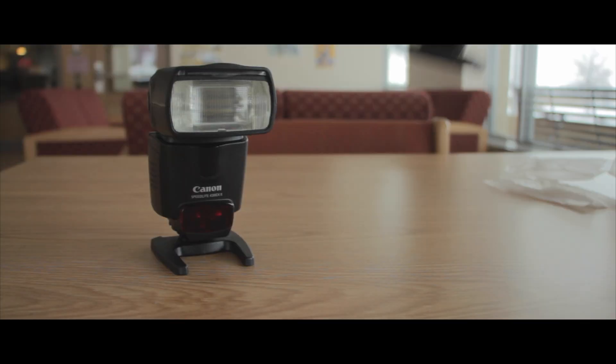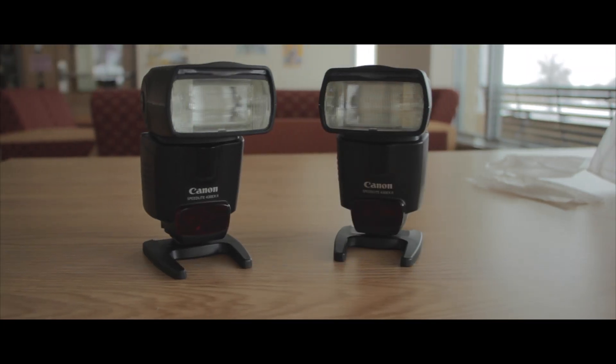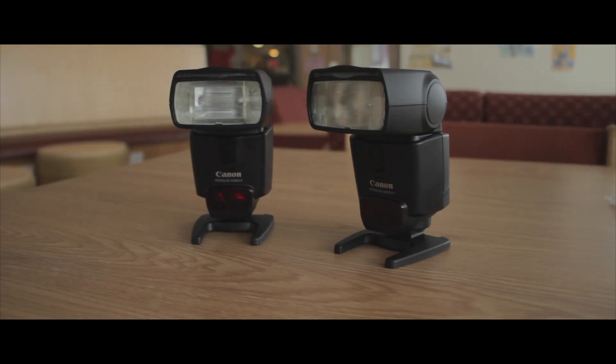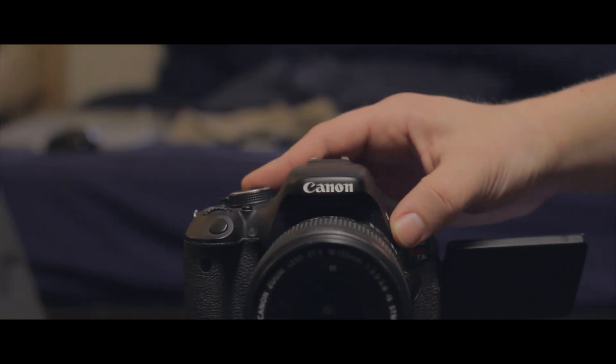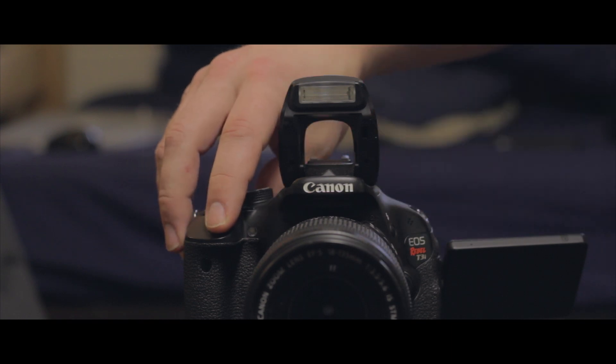Just to see what it could do, I decided to throw in a second wireless flash of the same kind. In order to use two wireless flashes at the same time, just switch the firing groups from all to A-B. Then you have two flashes going off simultaneously to brighten your shot even more. That is my video on how to set up wireless flashes on your Canon DSLR. I hope you guys enjoyed. Thank you.